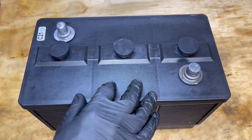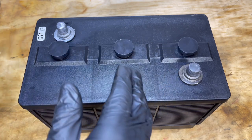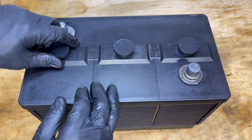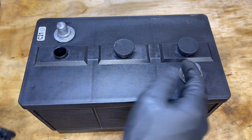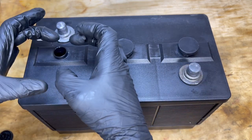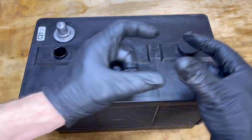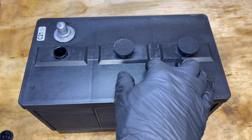Now these six volt batteries here have three cells that are two volts each. A 12 volt battery will have six cells that are about two volts each, but instead of having removable caps like these for each cell, they'll generally have a rectangular cap that has three fill holes that covers three cells, and then another rectangular cap that covers three cells on the other side as well.